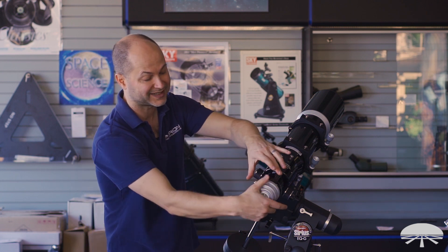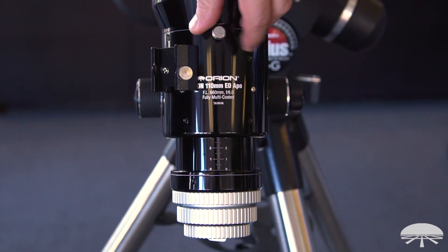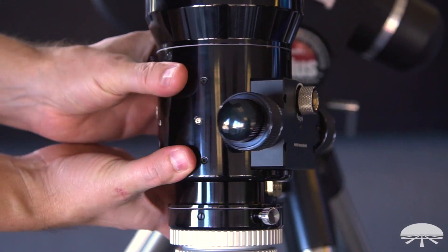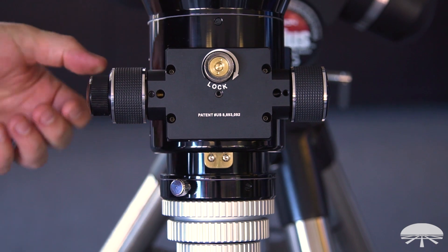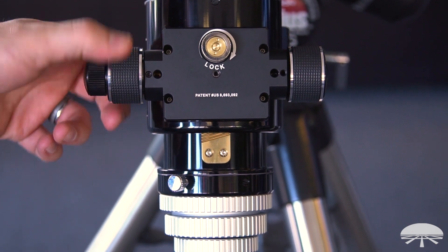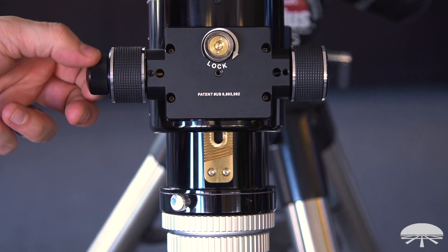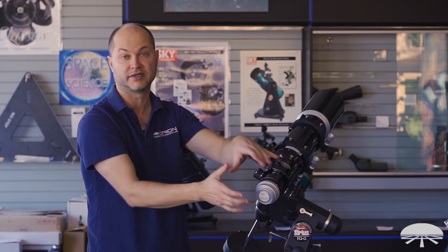There's also a knob here for rotating the entire focuser on this little dovetail bearing. So in case you have your camera locked in place and you want to change orientation to do a different composition, you can loosen it, rotate it around, and then lock it down in place. The clamping system holds the camera and eyepiece very solidly.